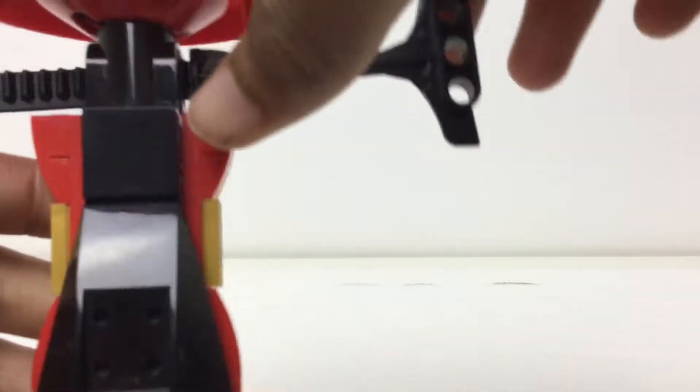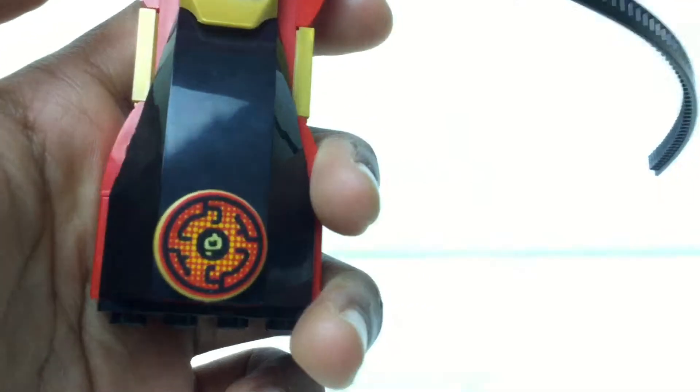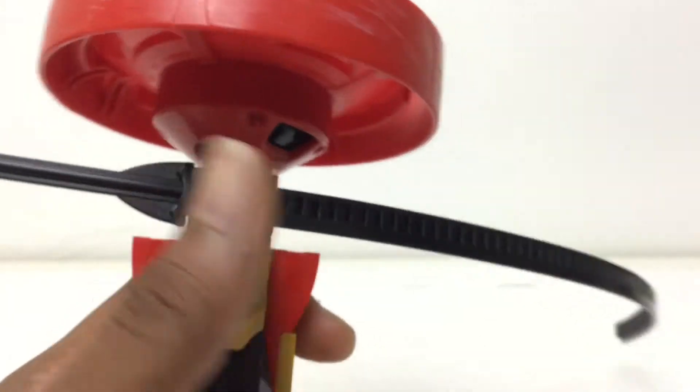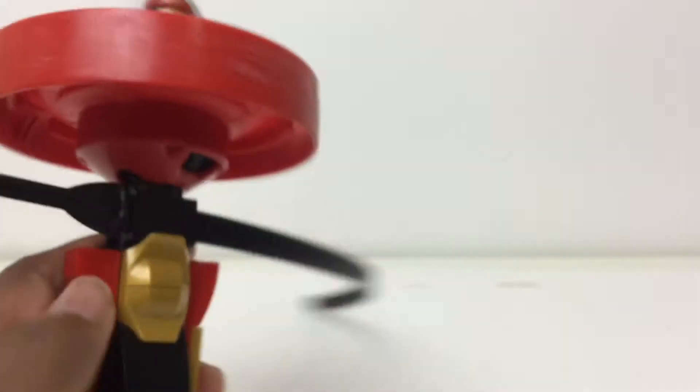Putting that aside, we're looking at the spinner. It's basically built up with some exposed studs — you build a core and then attach pieces to the studs on the sides. We have some tiling with Kai's emblem or logo, some golden pieces. A lot of the spinners are built alike — another spinner not in the set is Cole's, and you can see the colors and logo are just swapped out.